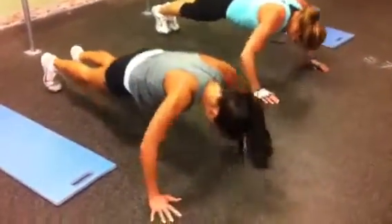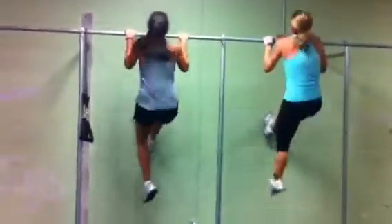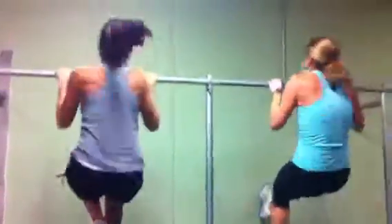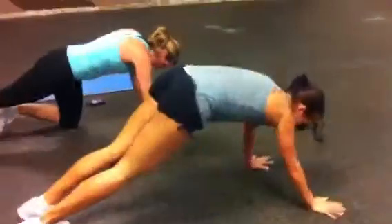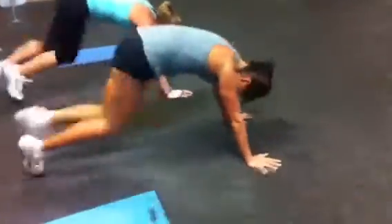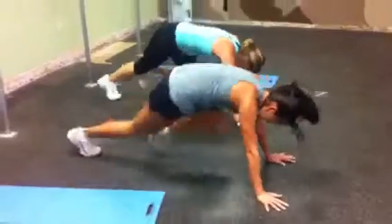Push-ups — fourth round. Three, four, five. One, two, three, four, five. It's burning. One, two, three, four, five. Mountain climbers, knees up and back. One, two, three, four. If you guys are keeping up with us, you're crazy. Seven, eleven, twelve, thirteen, fourteen, fifteen.